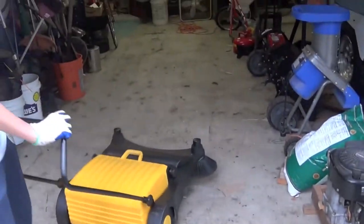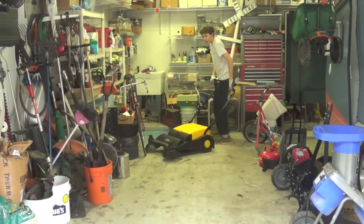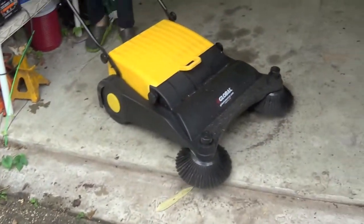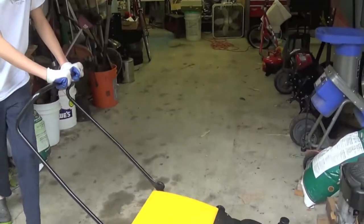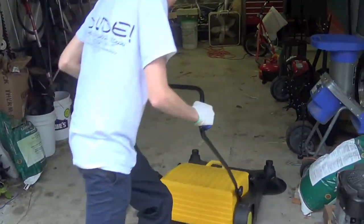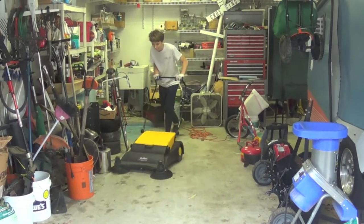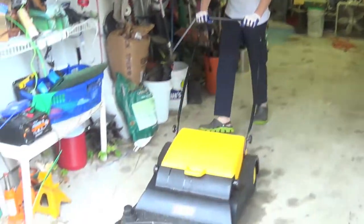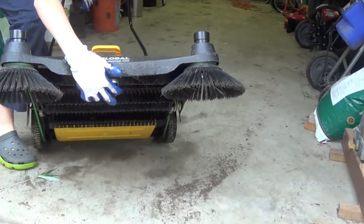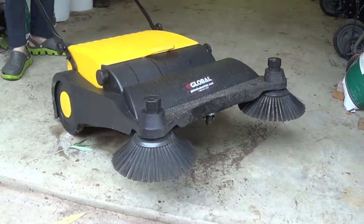That did a good job. Let's go one more pass. I've noticed the faster you go, usually the more debris you pick up. It does take a few passes. As I saw in a review on Global Industrial, someone actually said it does take a few passes to clean up most everything. There is also a caster right here — see that? It's already getting gunked up from all the dirt, but it helps it glide around a bit.